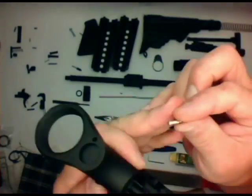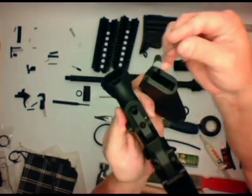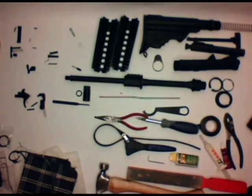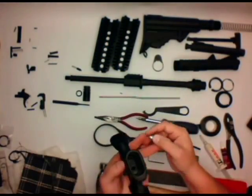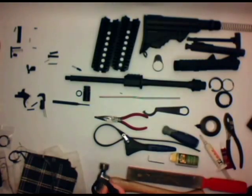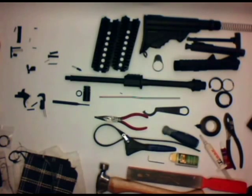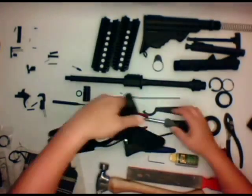First thing we want to do is go ahead and put in the selector switch, then the detent, then the spring and the grip. The easiest thing to do here is just push that grip down straight and usually the friction will hold it in. Then you can go ahead and put in the bolt — kind of wiggle the bolt around in there with the lock washer, screw it down tight, and then you should be ready to go. Make sure everything works.